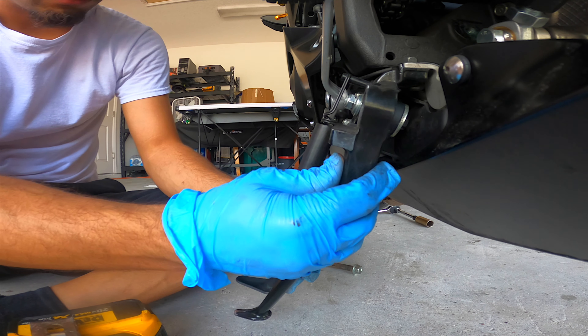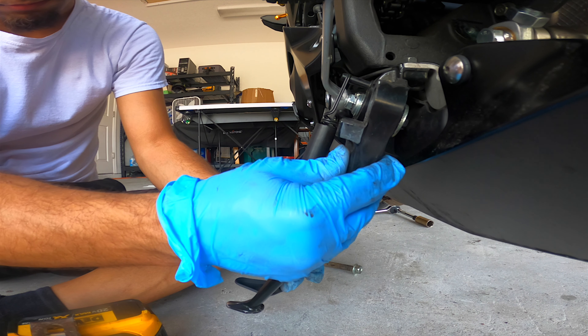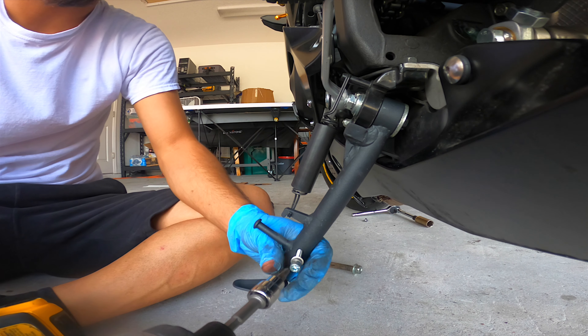Let's see what the regular height is — so that's the regular height. Let's put it at least to here for now. Put it low and see how it looks.